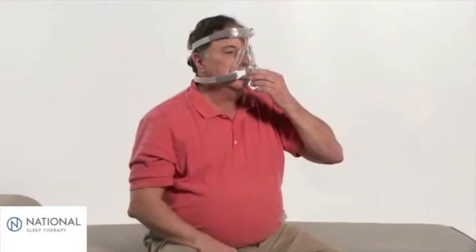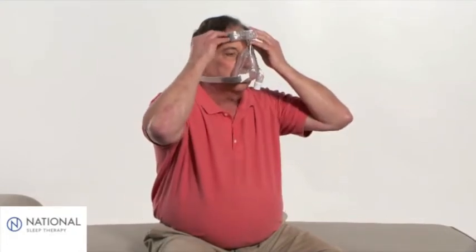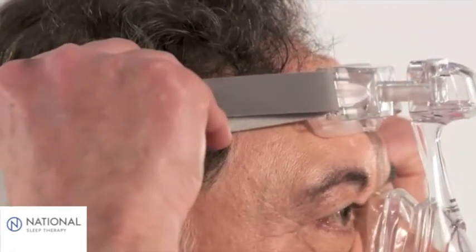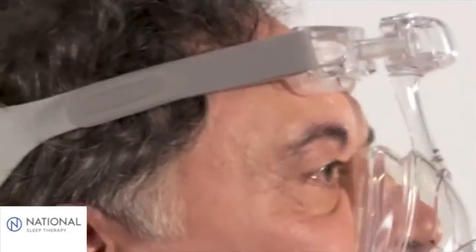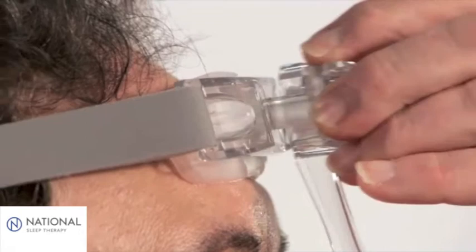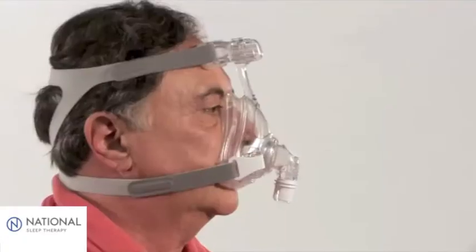You're now ready to make initial adjustments, which should be made while you're sitting up. Pull back the tabs to evenly adjust the top and bottom straps. Be sure that they are tightened evenly and the forehead pad is lightly touching the forehead. If needed, press and hold the button on the fine glide adjuster to decrease or increase the pressure on the bridge of your nose and chin.